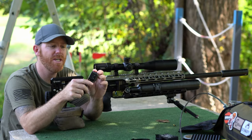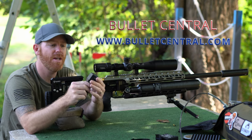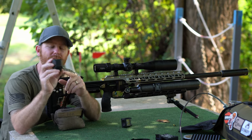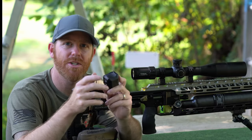If you guys are interested in picking up one of these, all the usual FX Airguns retailers are probably going to be carrying these starting now, and the Pocket Chronograph is going to retail somewhere around $250. I appreciate you guys watching — we'll catch you on the next one.